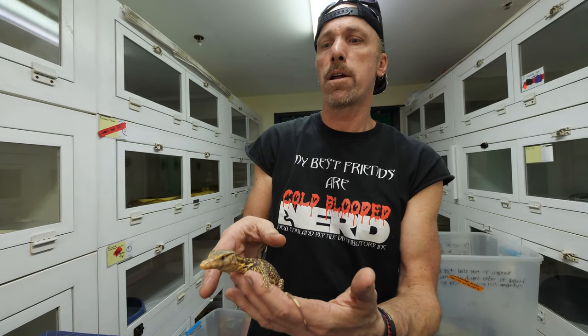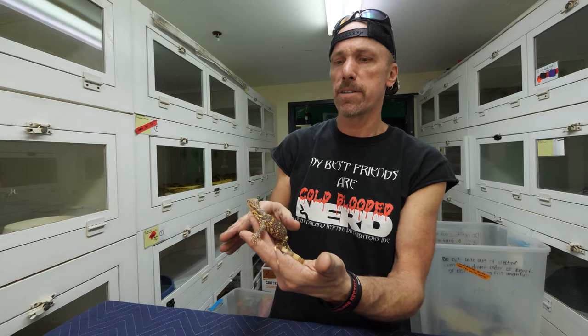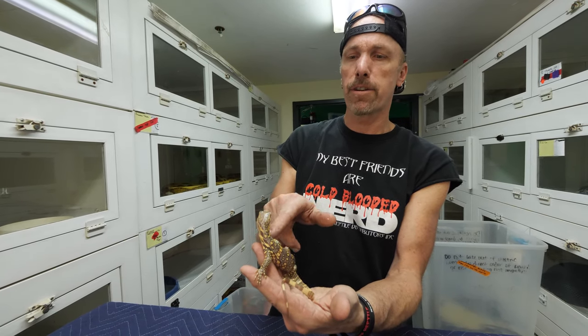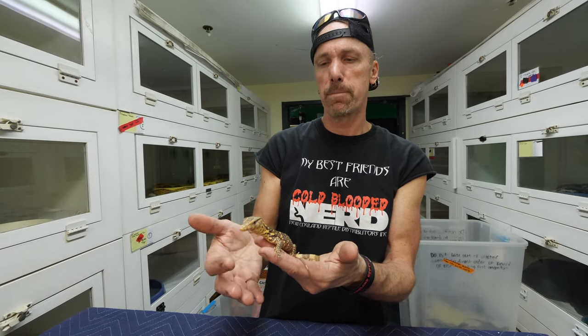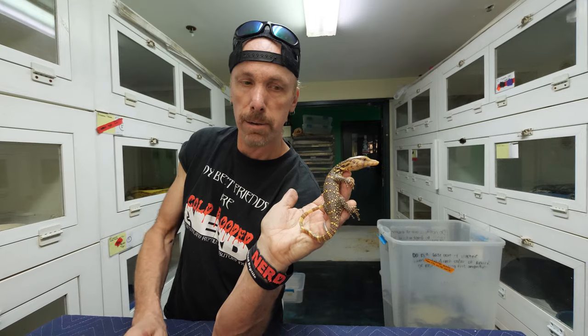Here's a little baby T-positive albino water monitor. A classic albino ball python is tyrosinase-negative; this is T-positive, so this guy has a little bit of melanin. It's born with some melanin, but as it grows all the melanin goes away and then it looks very much like my T-negatives. That's a beautiful animal.